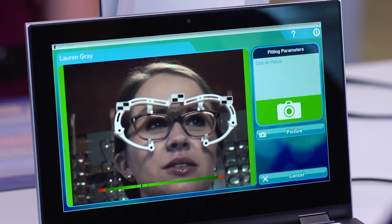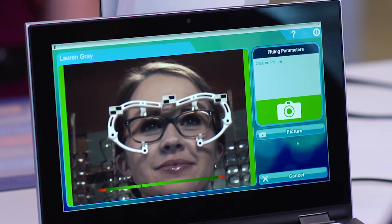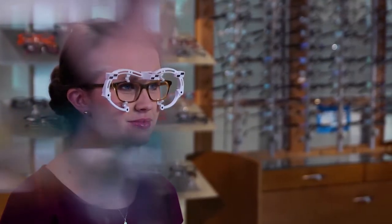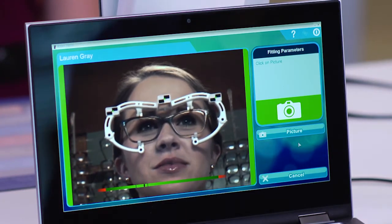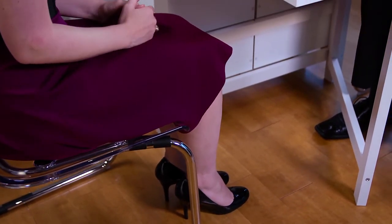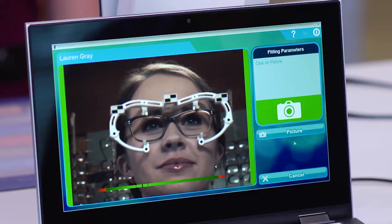Once the patient is properly positioned, ask her to look straight ahead into the distance and move her head slightly from right to left so as to assume a natural posture for looking into the distance. Move slightly to one side to get out of the field of vision. The patient's gaze into the distance should not be disrupted or distracted while the measurements are being taken. The patient should be relaxed, with her feet flat on the ground and hands resting comfortably on her knees. Check that the frame is still properly adjusted and the patient has a natural posture.